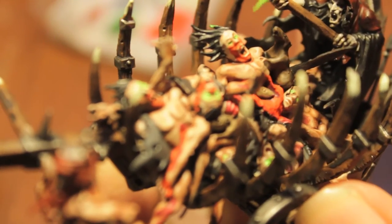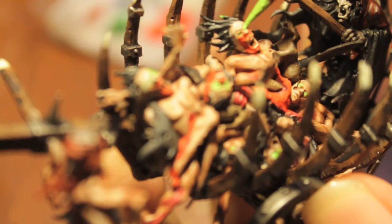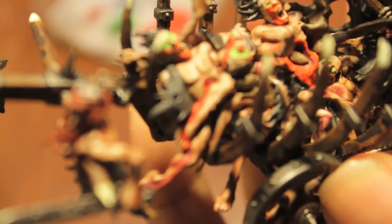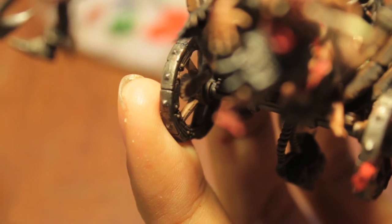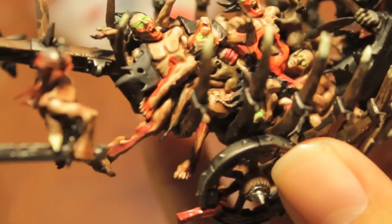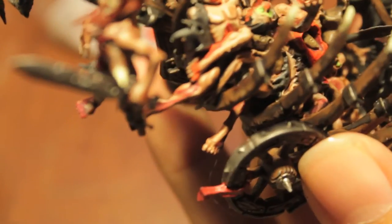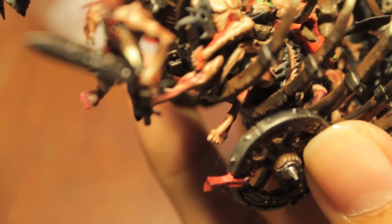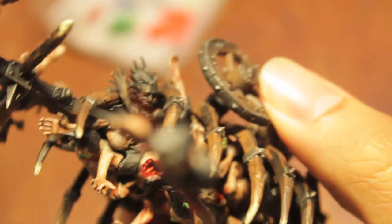Let's see if we can do it with this guy too. Oh no, I got some green on his hair — you want to be careful that you don't do too much, especially if you've got some great shading inside the eye line. You don't want it to look like a superhero mask on all these guys, but with some of them it's okay because we're going for the unified effect.